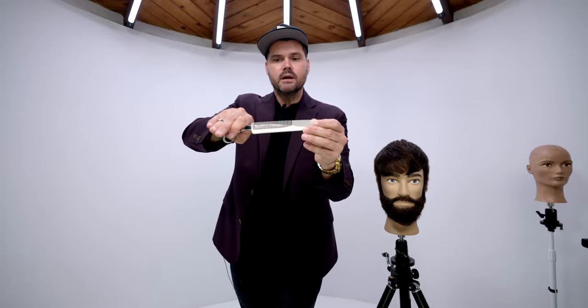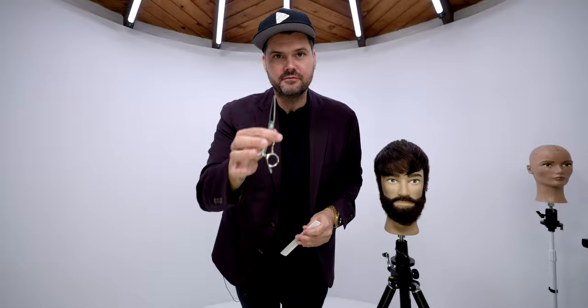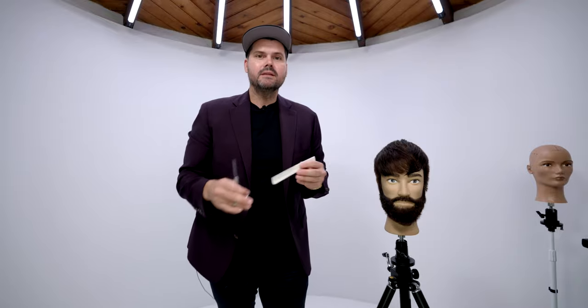The first thing I want to talk about is scissor length. This is a six and a half inch FSE Precision Elite scissor. The reason I go six and a half inches is because it has a lot more reach on the comb — when I hold the comb up, I can reach almost halfway across it with a six and a half inch blade. If you have a shorter scissor, like the five inch FSE Precision Elite I use for precision cutting, I can barely get an inch and a half of blade on the comb.